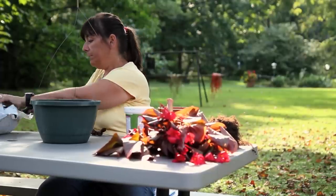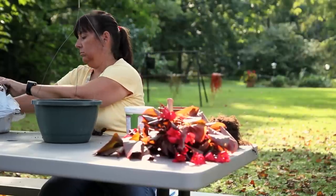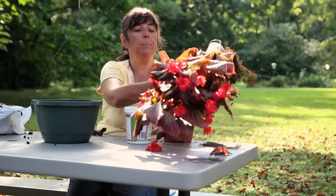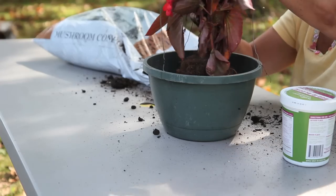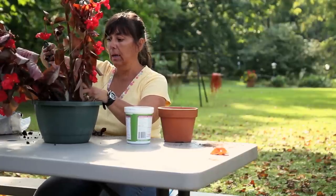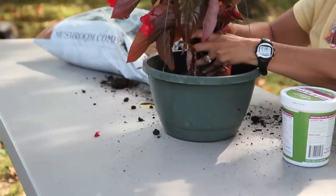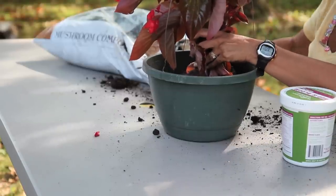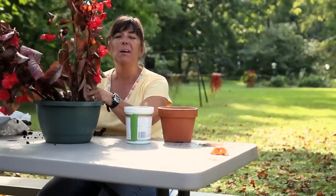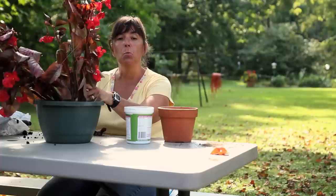So I'm just going to fill this up halfway. The next part of the process is I'm going to put my Pagonia in my container and begin to fill in. Now don't worry if you're planting it in a hanging basket about the hanger itself — you can adjust that after you get the plant material in the container. You're going to continue with this process until you reach about a half an inch from the very top, again making sure that you're not burying the root mass any deeper than what it was in the container.